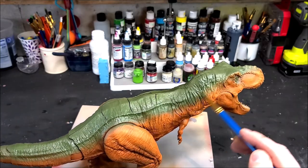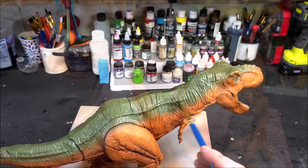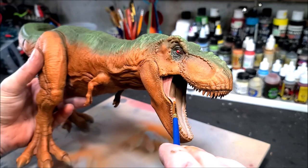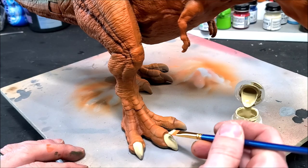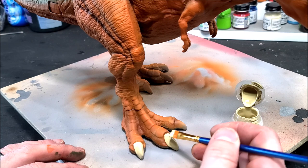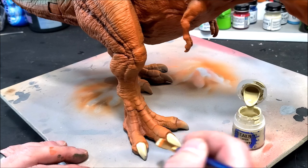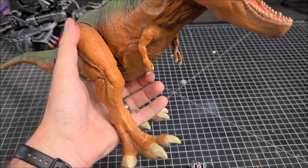I'm painting it orange and then going back over it with green, highlighting some dry brushed areas, painting the eye red with a little black pupil, and painting the inside of the mouth. The T-Rex has these white claws, which just look awesome against the orange skin. But in terms of paint, that's pretty much it for the T-Rex — it's a very basic paint job.